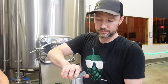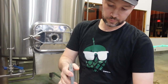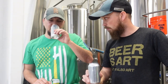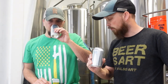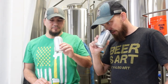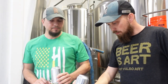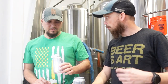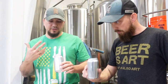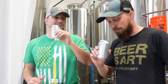Tasting notes on the Schwartzbier: the aroma is real nice with a lot of roastiness up front, subtle chocolate in the background, and a tiny bit of yeast-driven fruitiness. The flavor is good and clean, with nice subtle chocolate and maybe a little roasted barley. The finish is very nice and crisp, making you want to keep going back for another sip.